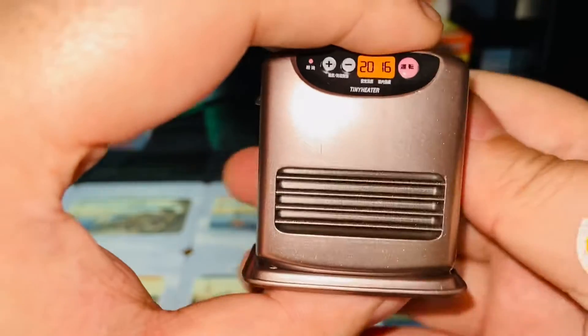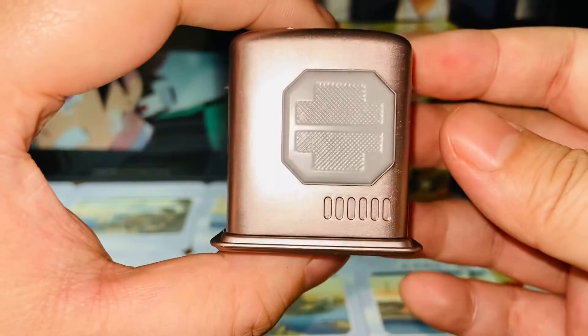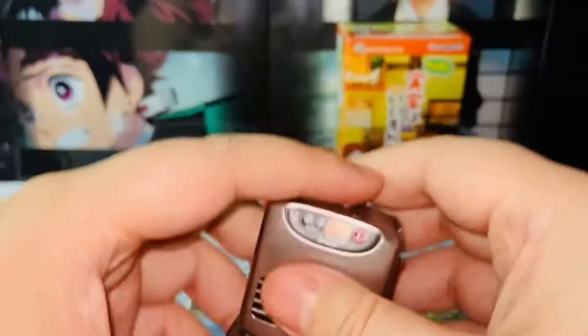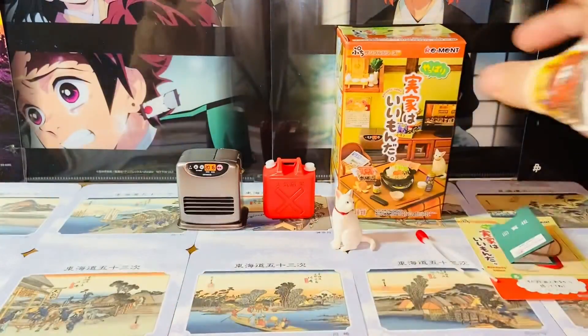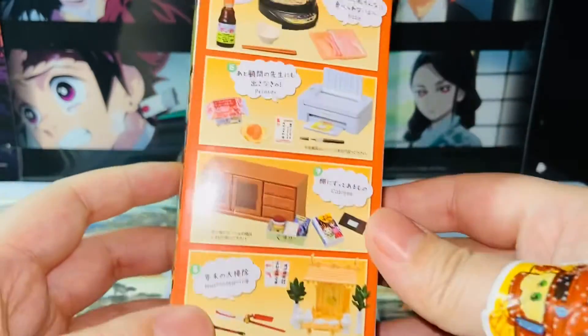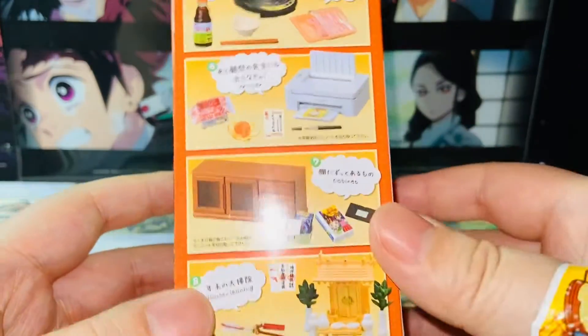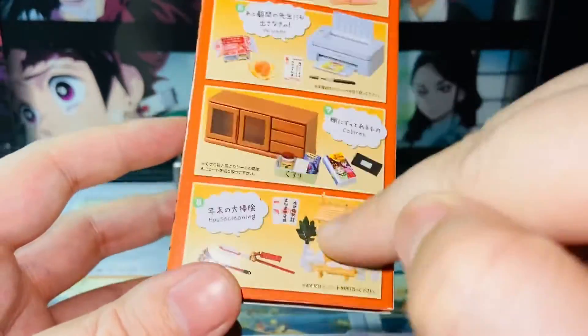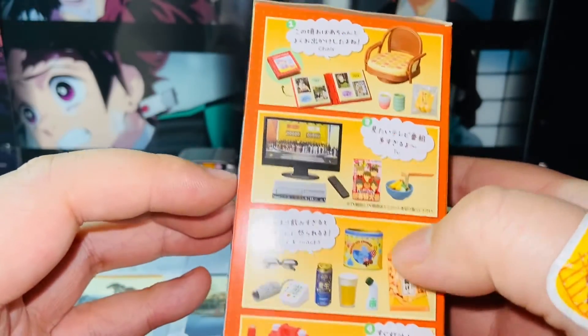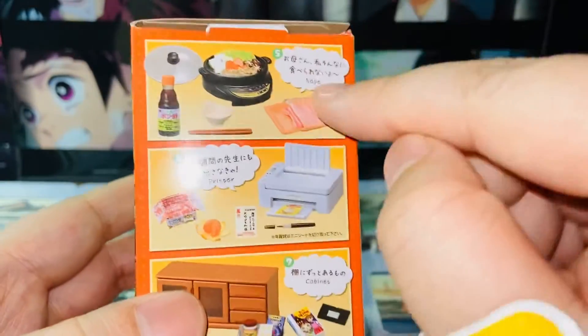Tiny heater — I think the overall quality is amazing. This is the set, and I think it's a very popular set as well. A lot of stores have already sold out of these, especially number eight. Number eight is very popular, and the other popular one is I think number five — the nabe.